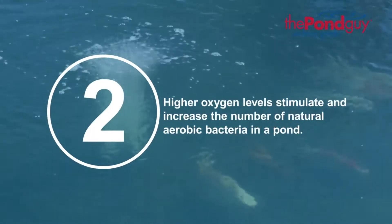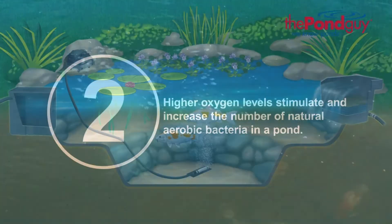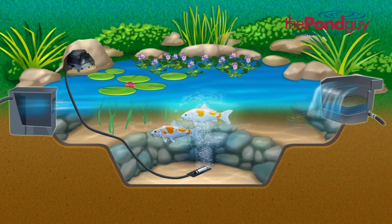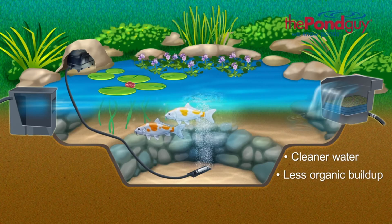Two, higher oxygen levels stimulate and increase the number of natural aerobic bacteria in a pond. The increased number of aerobic bacteria will greatly increase the efficiency of your filter system, leading to cleaner water and less organic buildup on the bottom of the pond.